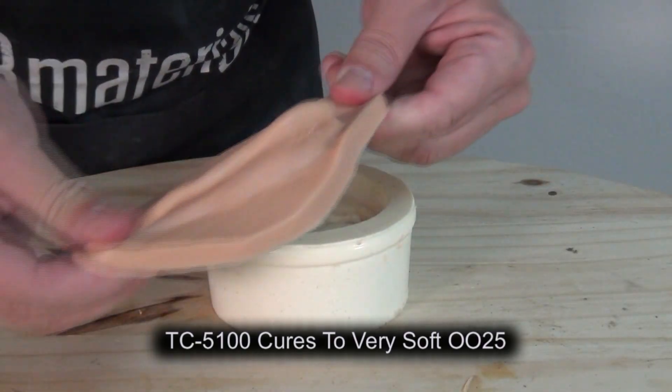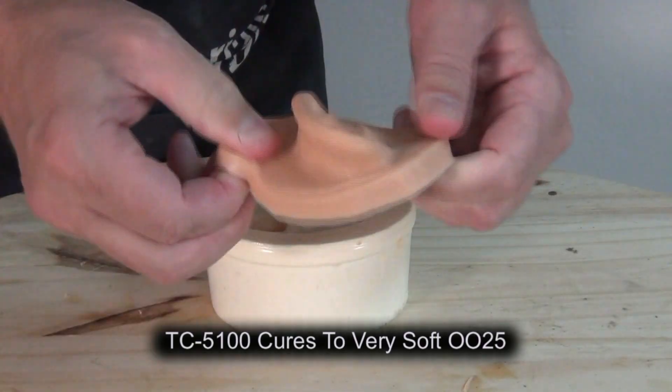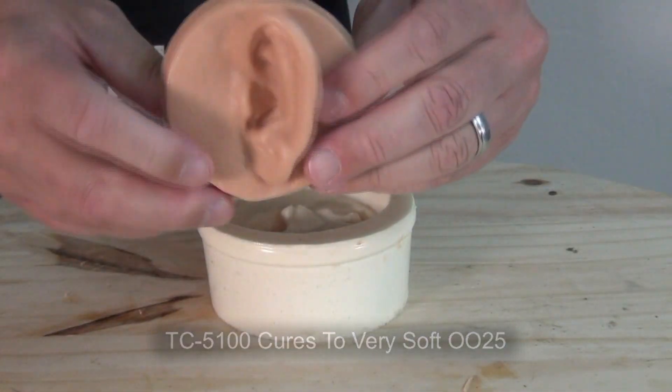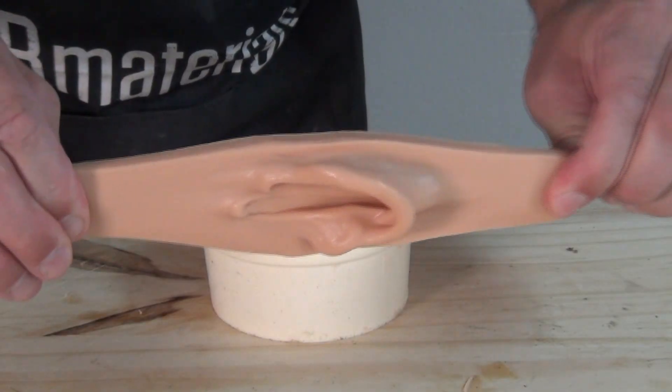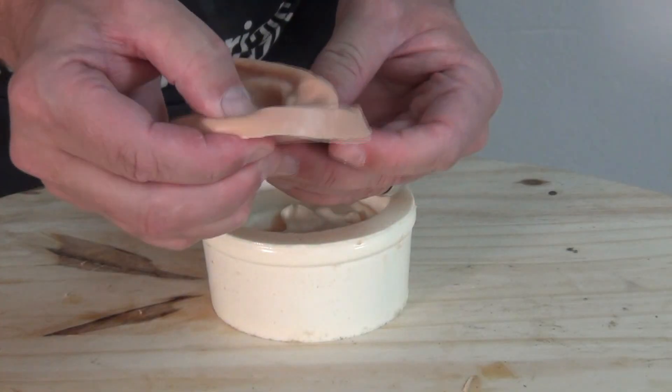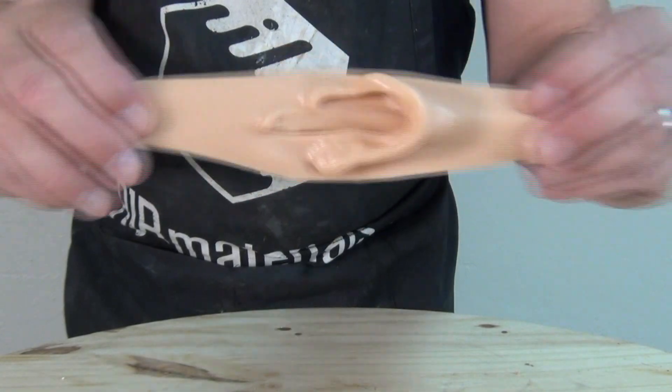This is about four hours later and we have a nice stretchy tack-free ear ready for paint. But in this application we're going to be softening this by adding silicone fluid, the SC5002 silicone thinner.